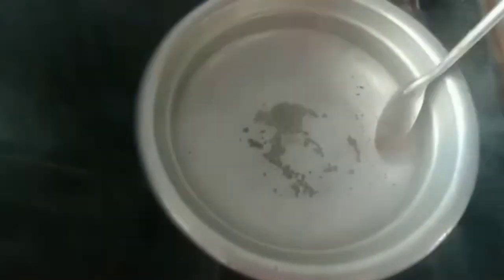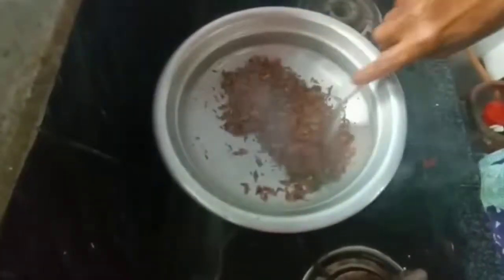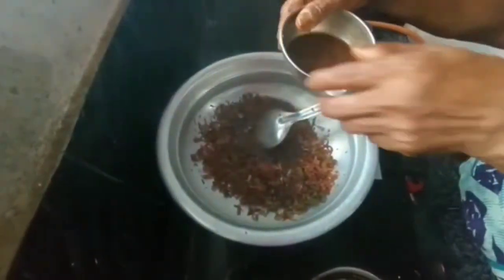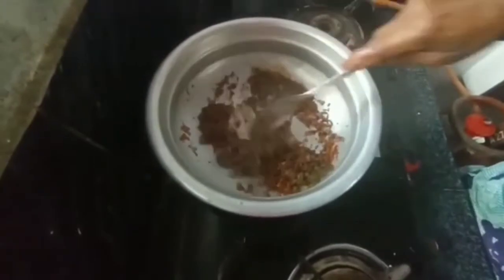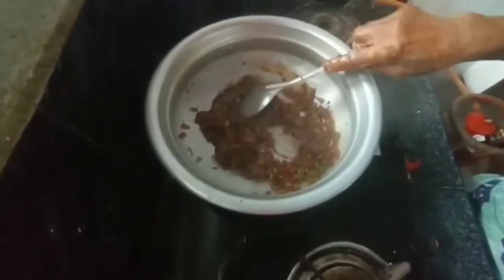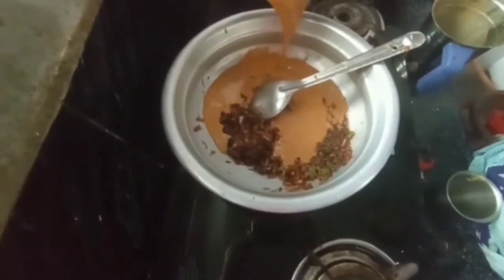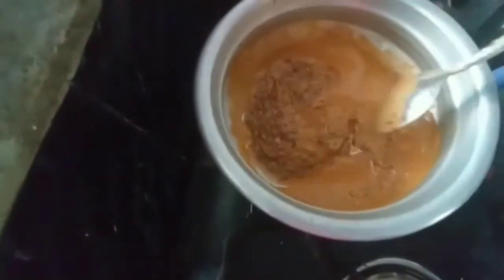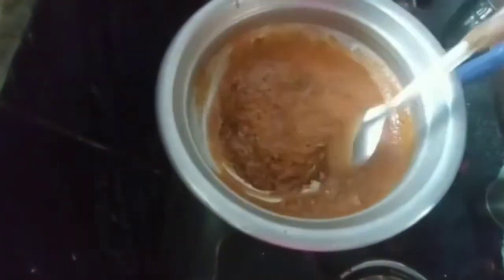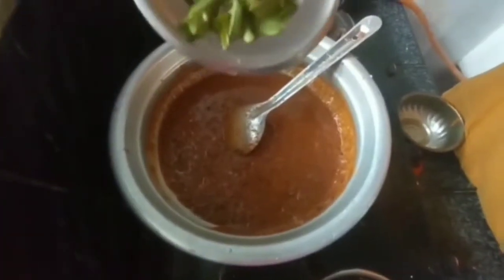Add your egg to the mixture. Turn the egg, add salt. Mix it in a little bit, mix it in the pan.